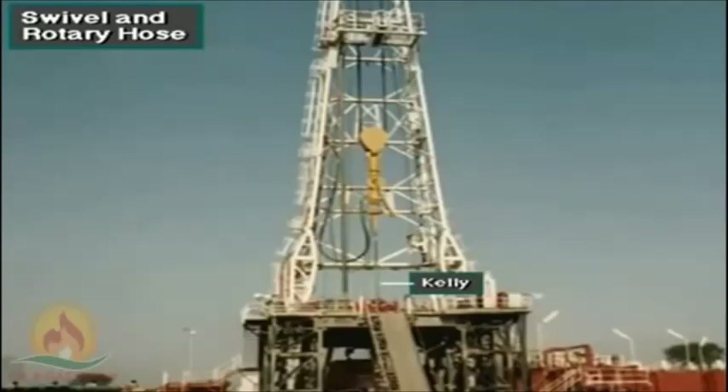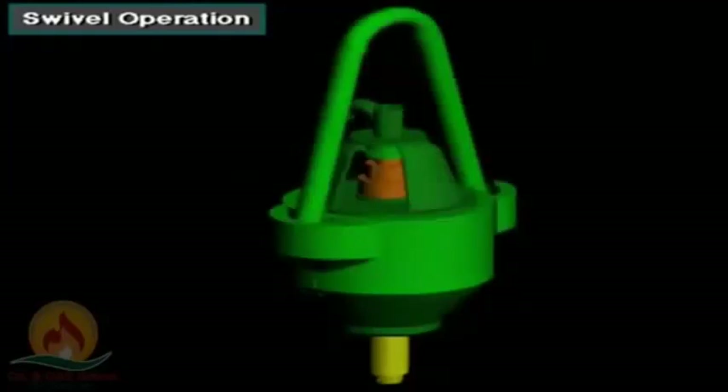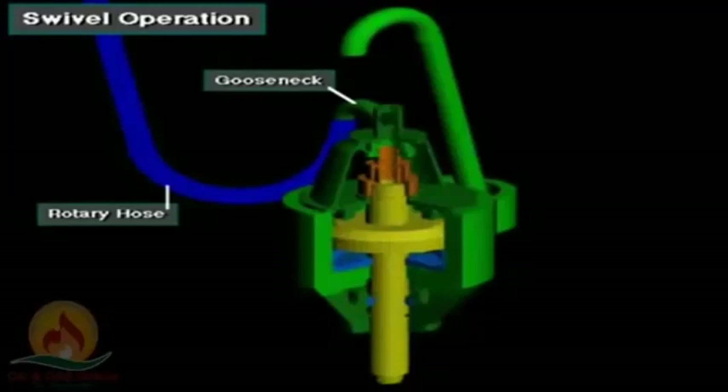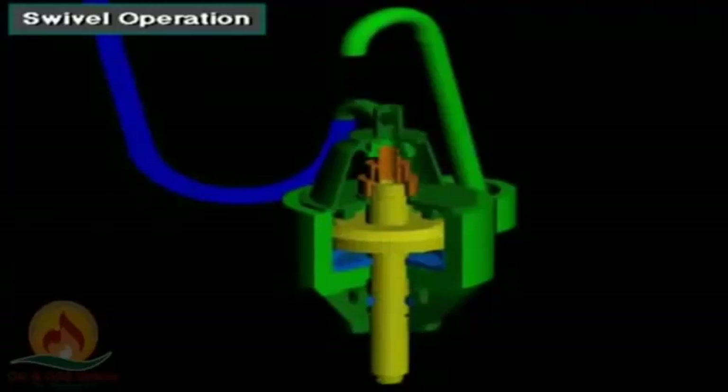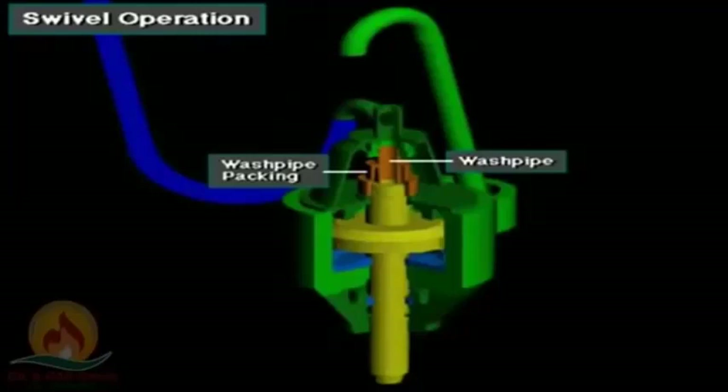A passageway inside the swivel stem conducts high-pressure drilling mud into the Kelly and drill string. The bale hangs the swivel from the hook. The rotary hose conducts drilling mud to the gooseneck. Mud flows through the gooseneck, down the wash pipe, and into the stem and drill string below.